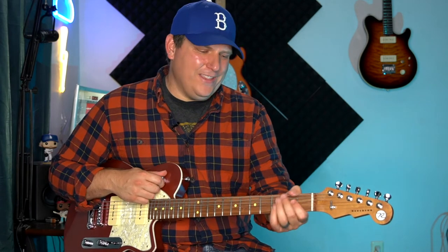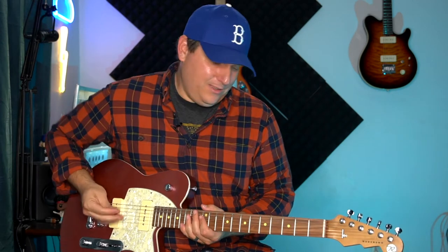You can hear the difference. My one complaint about this knob is that about 90% of what it's supposed to do happens in the first like 20% of turning the knob, and then right there it's kind of all in. I don't know if I ever see myself using it personally, but it's there if you like it.